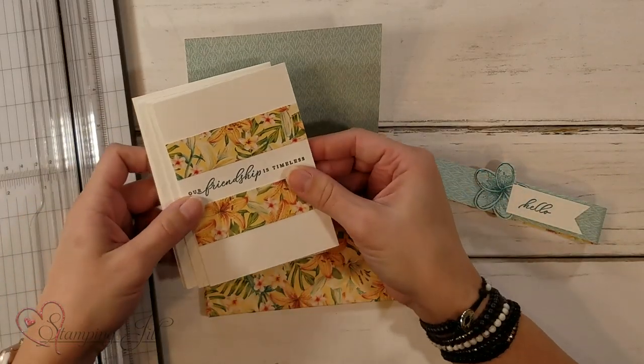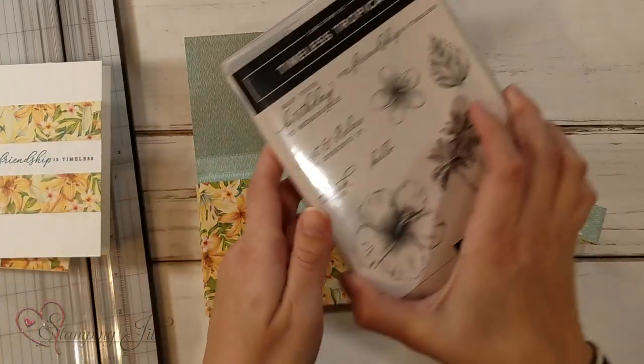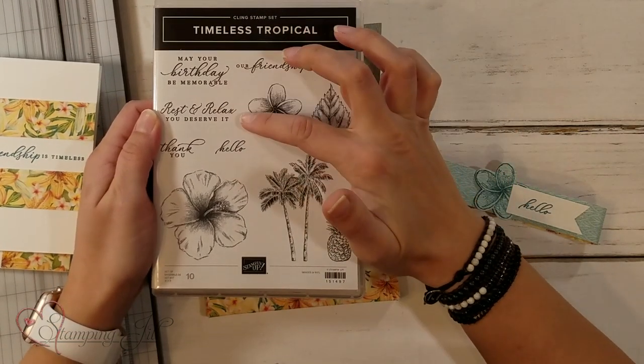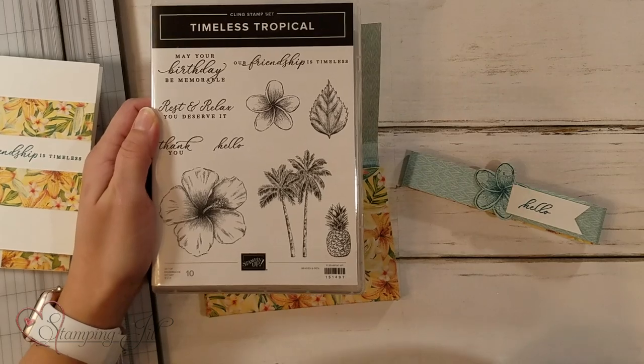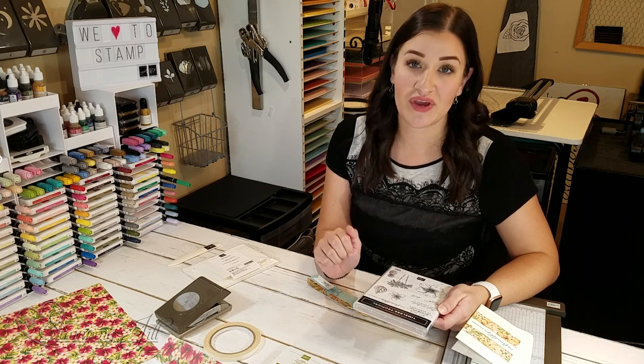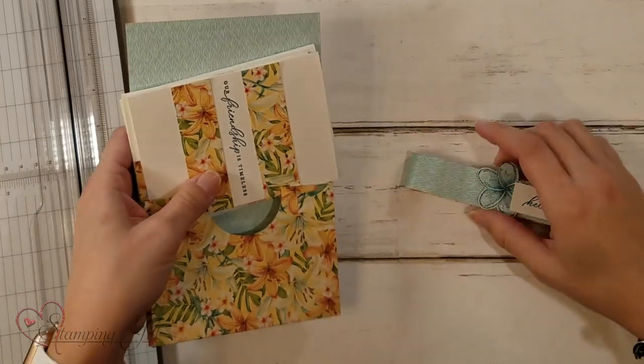The stamp set I've used on these cards and with the box is called Timeless Tropical. It has great sayings in it — the sentiments are awesome, and that's why I wanted to use it for this project. They're nicely sized, not too big and not too small, so they fit great on that little note card size.